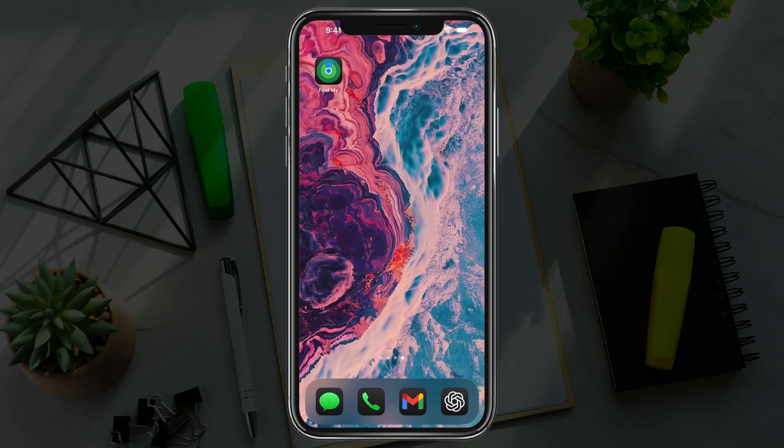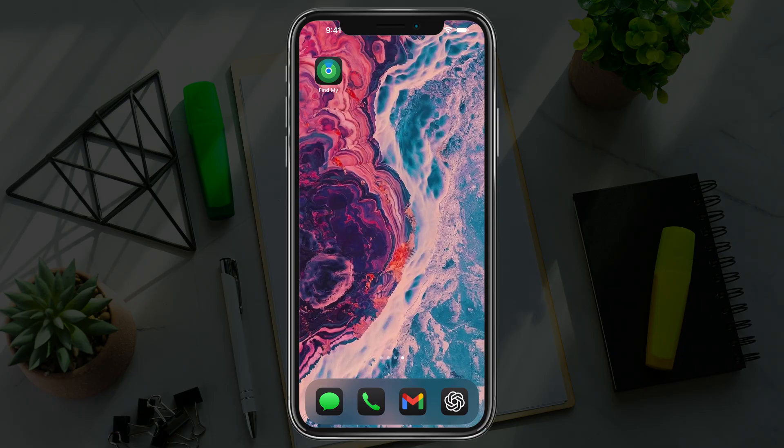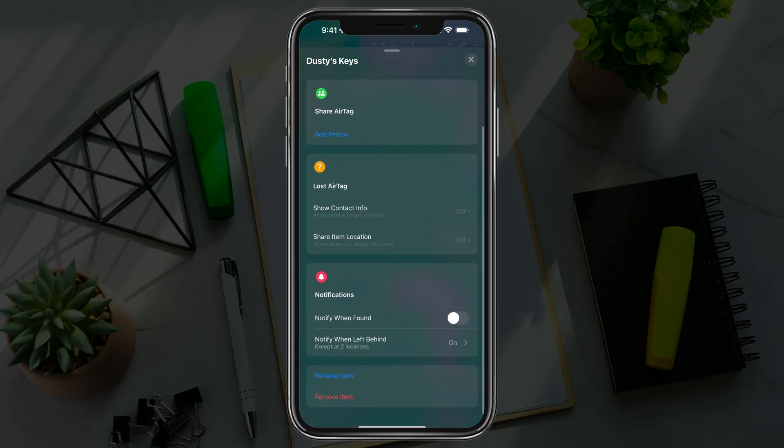First things first, open up your iPhone and go to the Find My app. Once you're in the app, go to your items where you have your AirTags connected. I have my keys and wallet — I'm going to go to my keys, the one I want to reset. Tap into that one now.